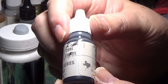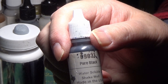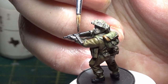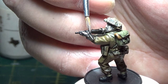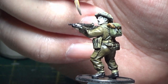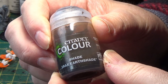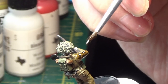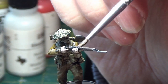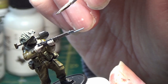The next color is black — this is Reaper Black — and it will be used for anything that needs to be black, like a Sten gun. The next color I'm going to be using is Agrax Earthshade, and that's a wash for the uniform. Don't apply the wash to everything, just the brown uniform. Try to use it more like a paint than just splashing it on everywhere.